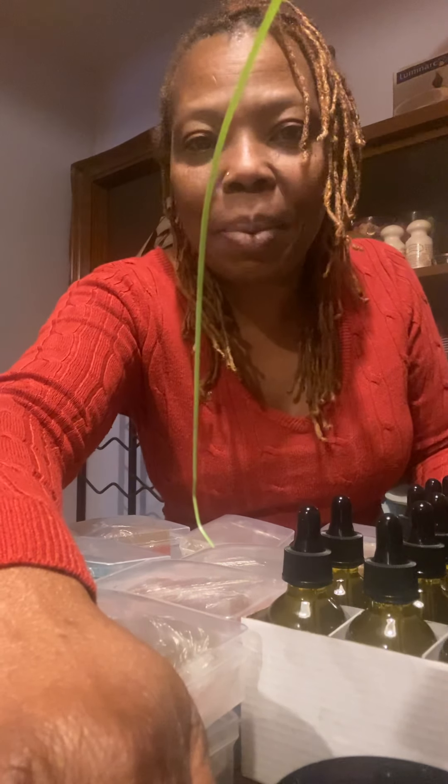Enjoy. One love, everyone. Support me. One love. Get the package — $39.99 plus shipping and handling.